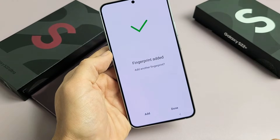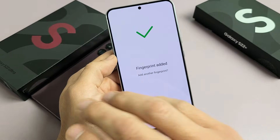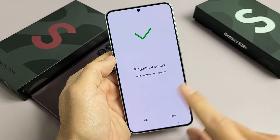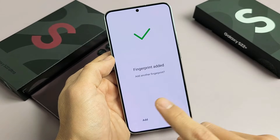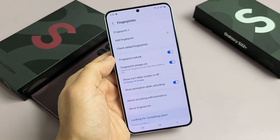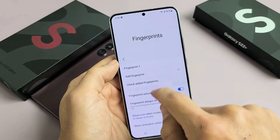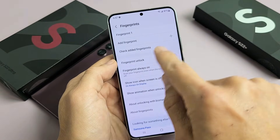Ninety-one percent... a hundred percent — we are there! Now you can go ahead and add another finger if you want, from your other hand or whatnot. Once you've added however many fingerprints you want, click on Done. You can see up here we have Fingerprint 1. If you add more, it would say Fingerprint 2, Fingerprint 3.